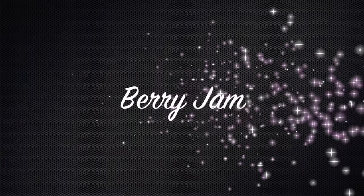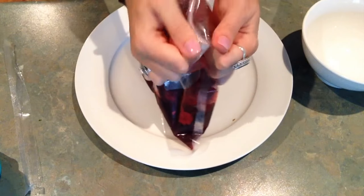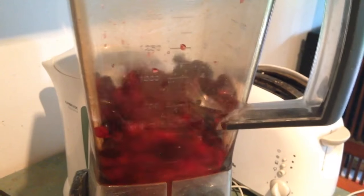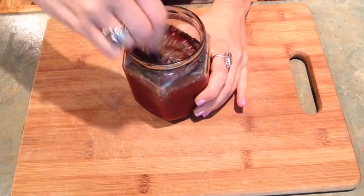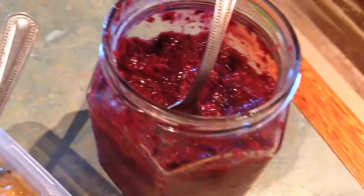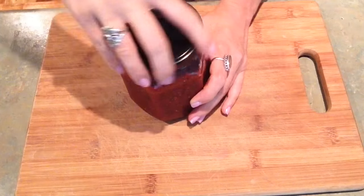Our next flavor is our berry jam. This is literally two ingredients. We've got a bag of defrosted mixed berries — pop them in the blender. Once it's finished, I then take it out and add two and a half tablespoons of chia seeds, and then just mix it together. Incredible. Pop a lid on it and put it in the fridge for the chia to expand.